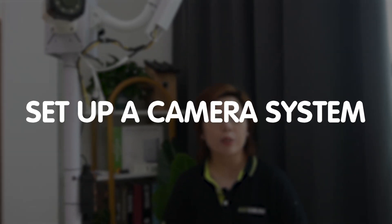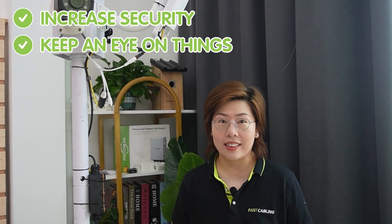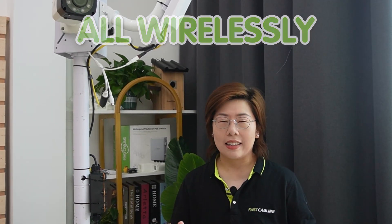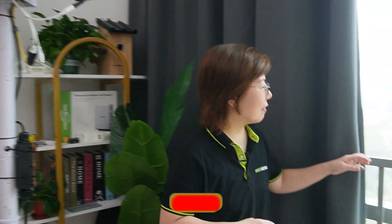Hi tech enthusiasts, welcome back to Fast Cabling. Today, we are setting up a camera system across the street in the park. We want to increase security and keep an eye on things, all wirelessly. But how do we do it? And what tech will make this possible without all the complicated configuration? So let's dive in.